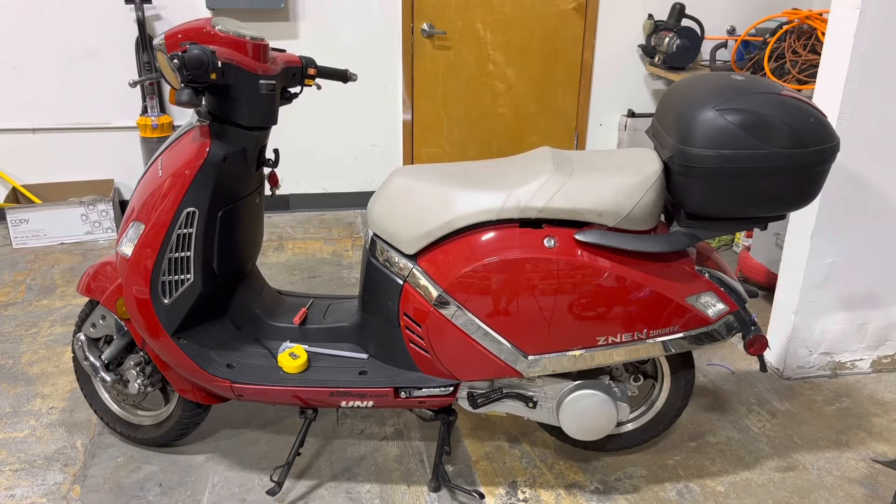Hey guys, so this is Big Red. Big Red is our GY6 test bed scooter. We've had Big Red for 15 years now. Most of the parts on our website have been fitted to Big Red to make sure they fit. But we're going to use Big Red for a little bit different exercise today.